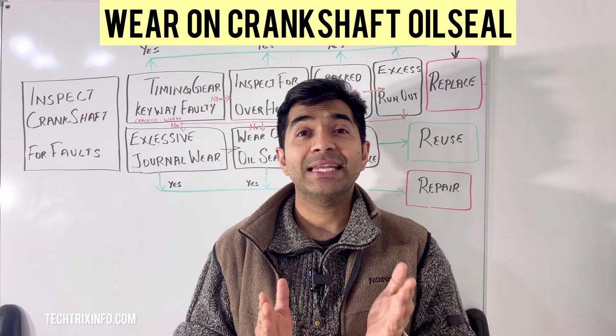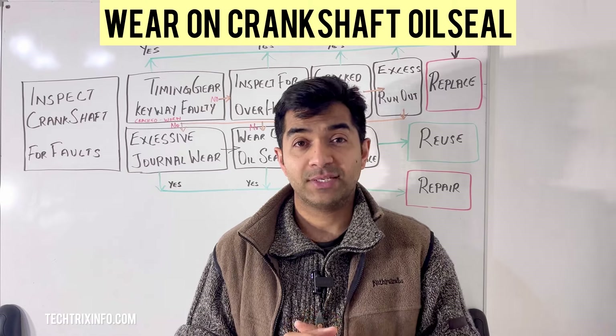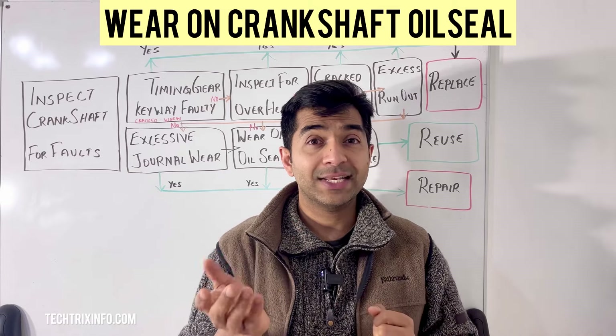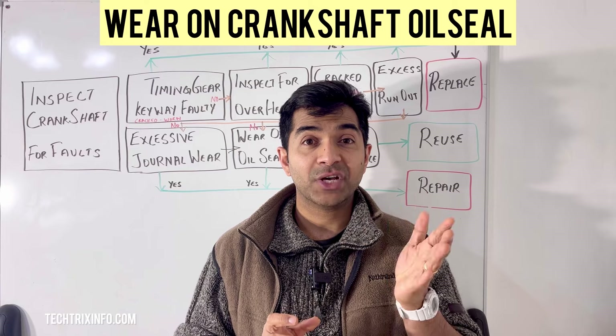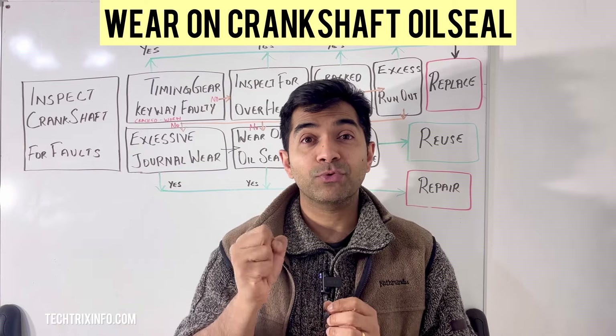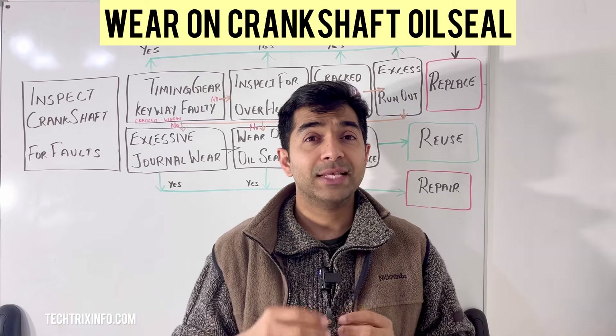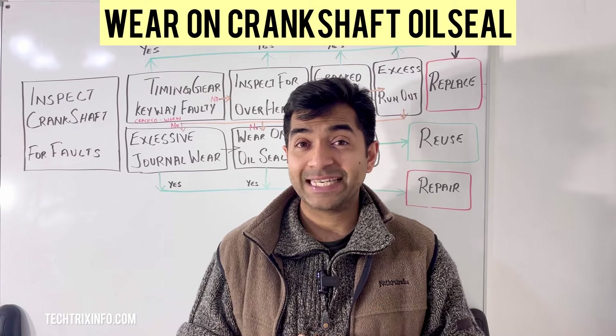Third, removal. First, remove the accessory components — depending on your engine, you may need to take off the timing belt pulley or other components. Then use a crankshaft seal puller to gently remove the old seal, making sure not to damage the surrounding components.